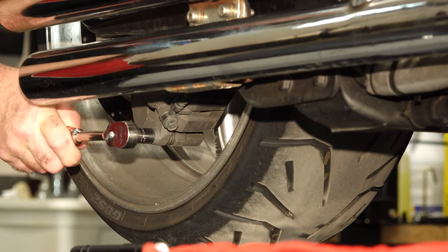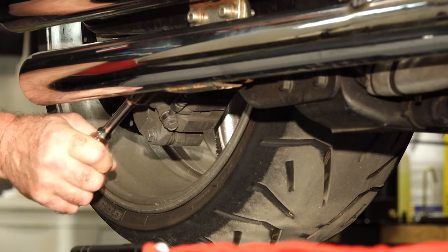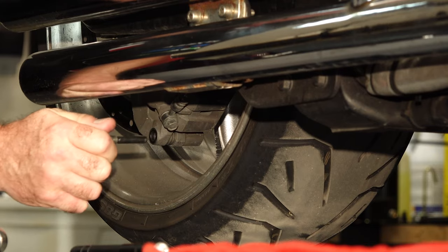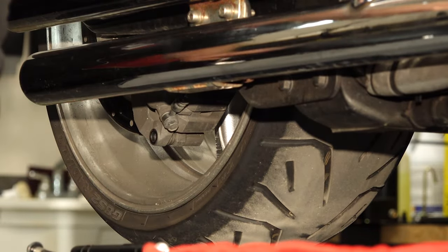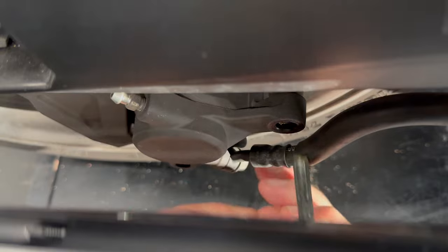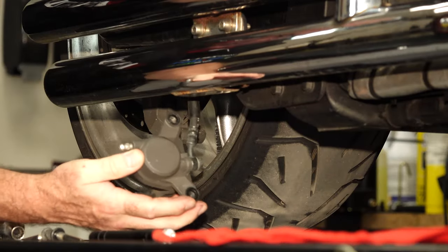Let's go ahead and pull our caliper mounting bolts and get it dropped down. That's just a 12 millimeter. Let's kick them out.